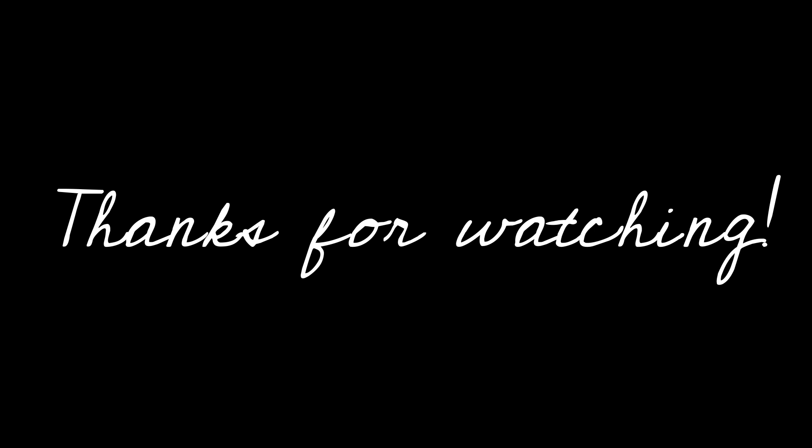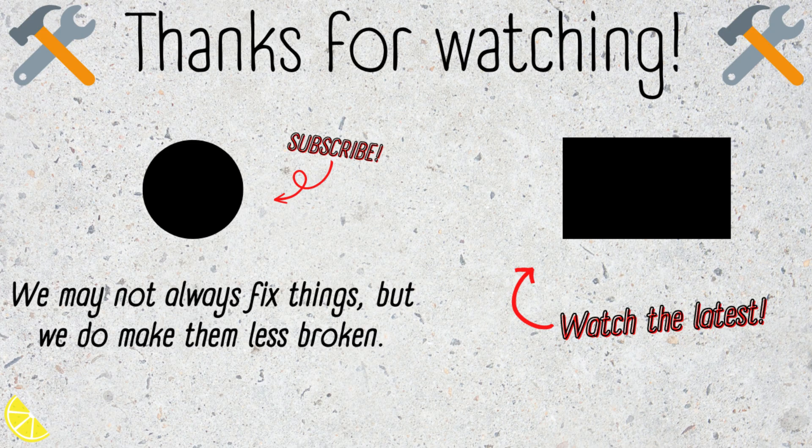Thank you so very much for watching here on my channel today. If you enjoyed this video, hit the like button. If you super enjoyed this video, why not consider subscribing? I would really appreciate it. Thank you again for watching and I will see you all in the next one. Bye!